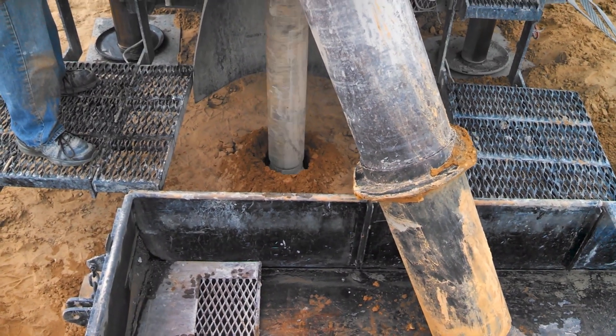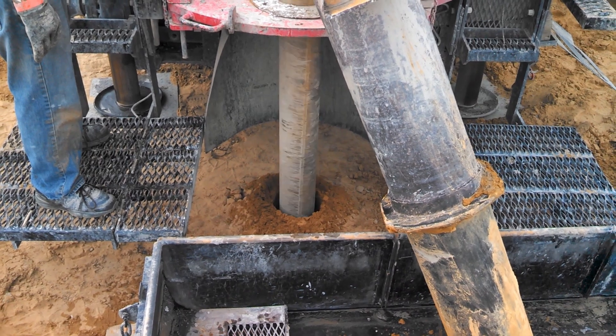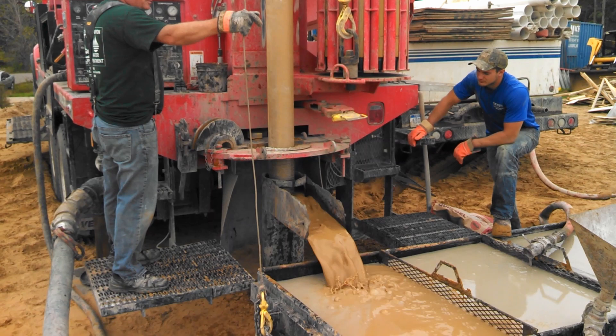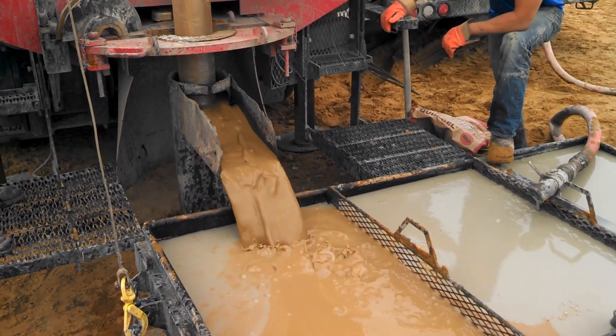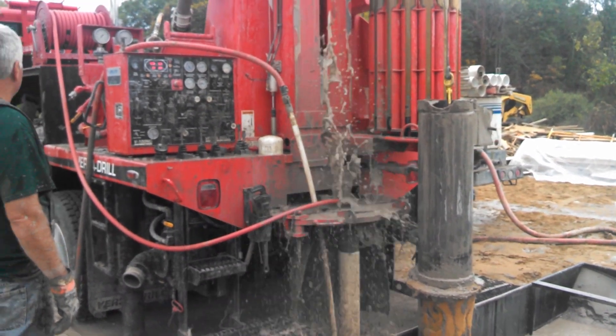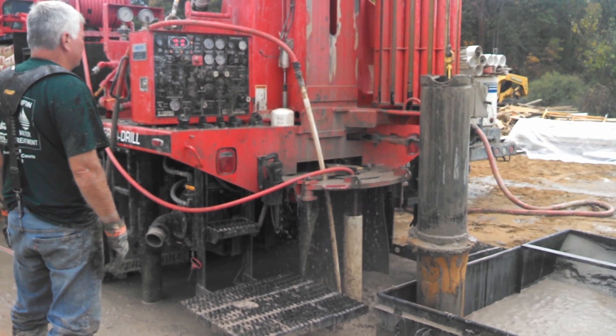This story starts back when we first drilled the well on the property. That first bit going in there is the drill bit. They ended up going down about 185 feet, and I'll link to a separate video I made on the whole well drilling topic in case you missed it. We hooked up the well pump and the pressure tank so that we could use the water on site, and that led to our first taste test.